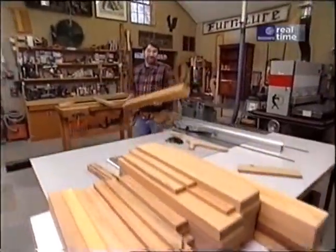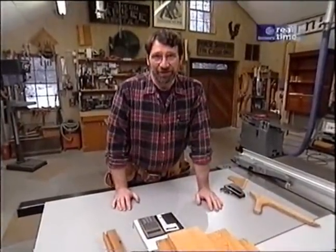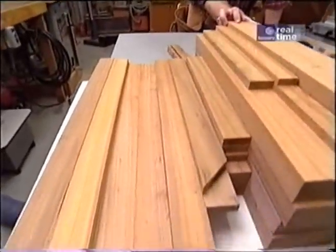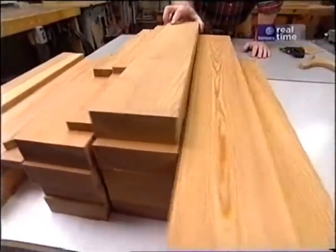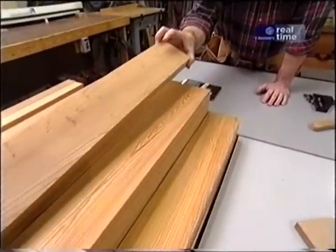The patio table you just saw was built out of teak, which is a great outdoor wood. We're going to build ours with cypress. We've had good luck with cypress — it holds up well outdoors. It's a little softer and lighter than teak. It doesn't have the silica that's in teak, so it's a little bit easier on the tools, and when it's finished it looks beautiful.